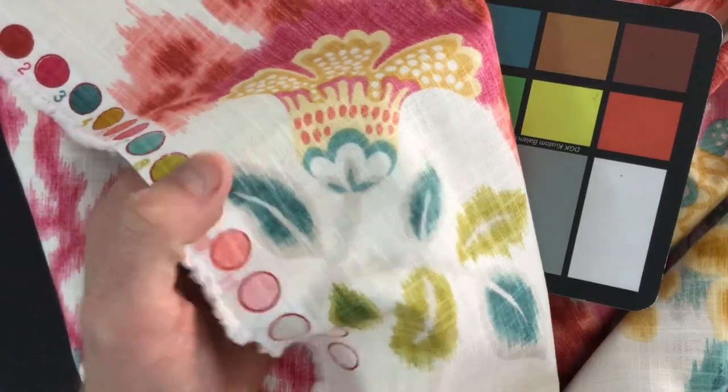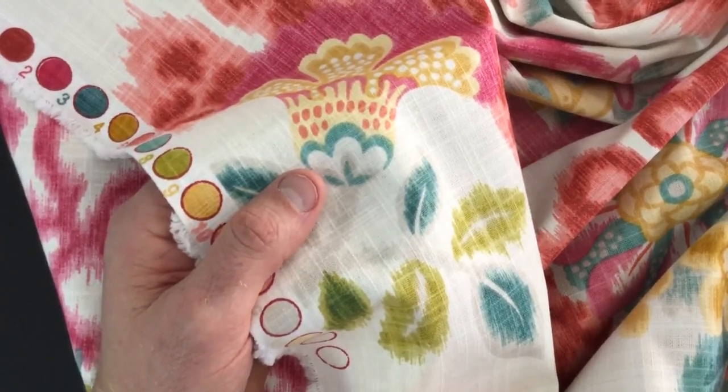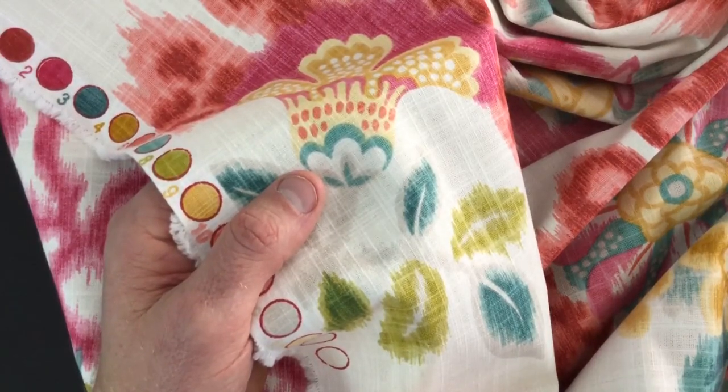We have 50 yards. It is a closeout. Anything over three yards is discounted, and it's available by the yard, by the swatch.